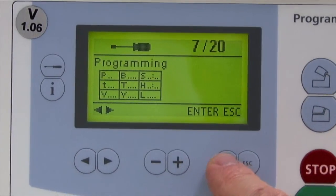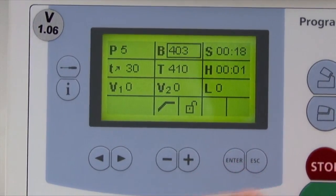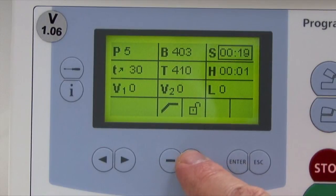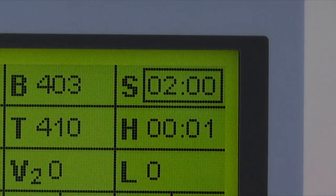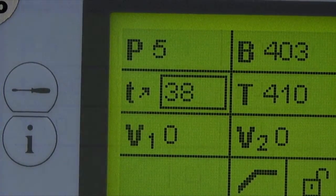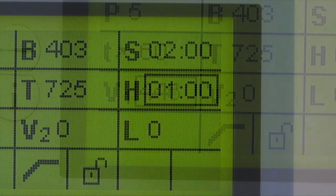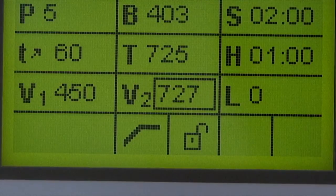In this list, all the program parameters are shown. The desired parameter can be selected by using the cursor keys, and the value changed by using the minus and plus keys. Once the parameters are loaded, this screen can be exited by either selecting the escape key or a program key.